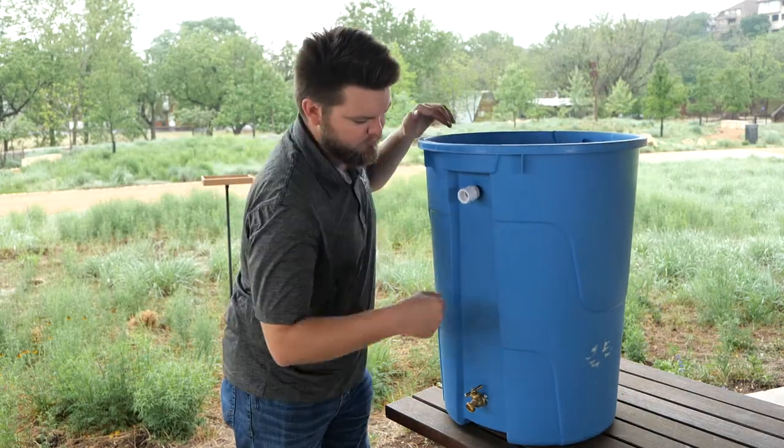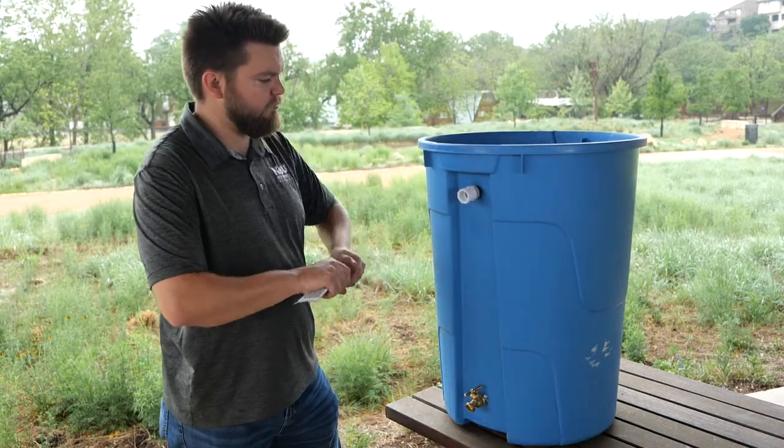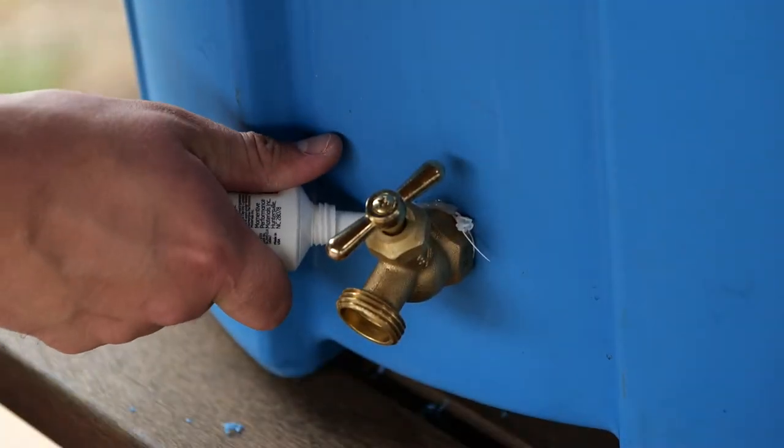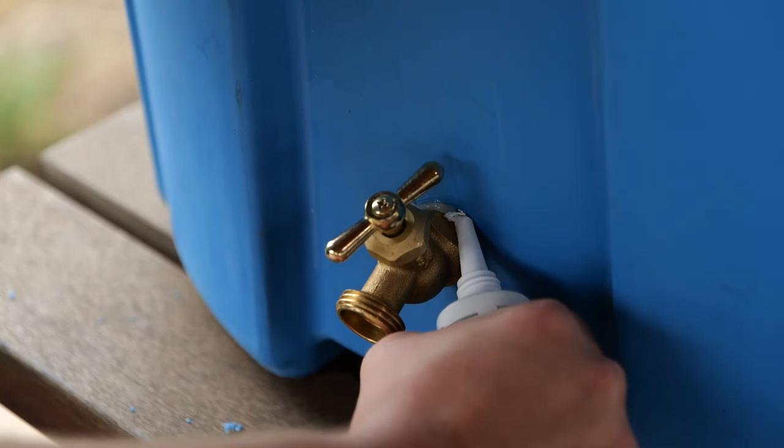Now use your 100% silicone on the outside to seal all of the openings. This is especially important for the bottom spout to prevent leaks when the barrel is full.